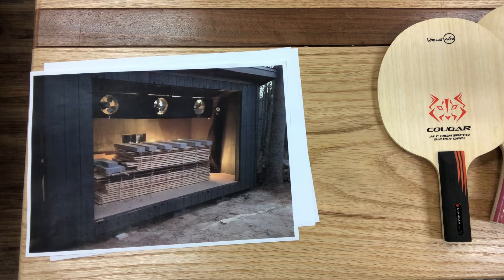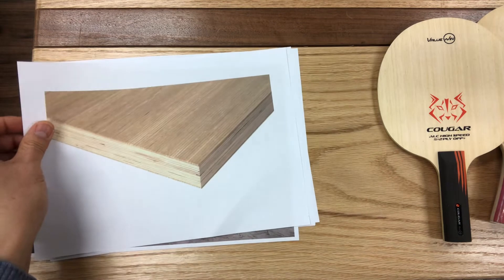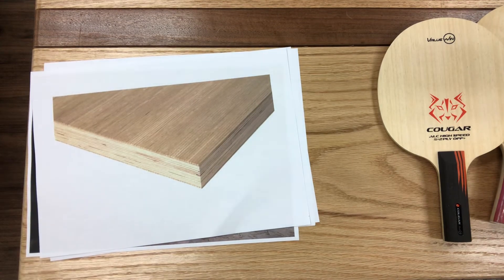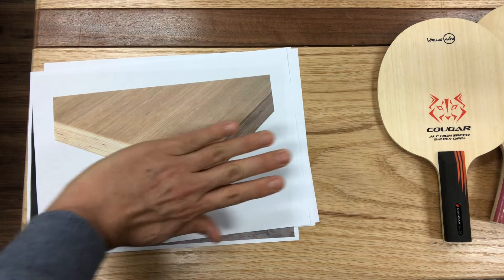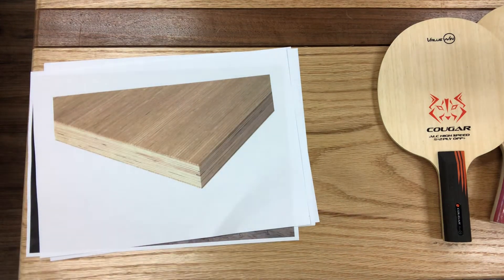Wood plies by themselves are pretty weak, so we stack them in layers to make a multi-ply blade — often a five-ply or seven-ply blade. We stack the wood plies with the grains of each ply in opposite directions: one layer goes this way, the next layer goes a different direction, and we glue them together to make the end result much stronger. When we make table tennis blades using this concept, the blade will not easily bend or crack.